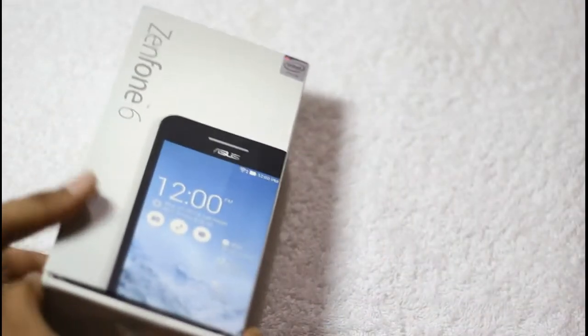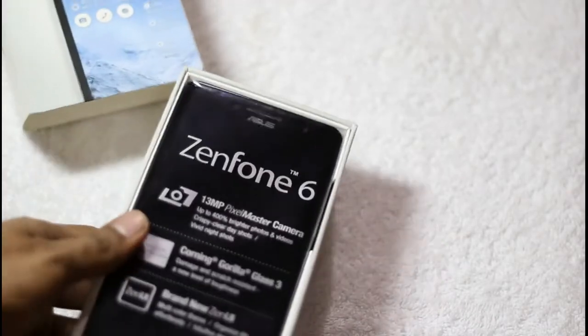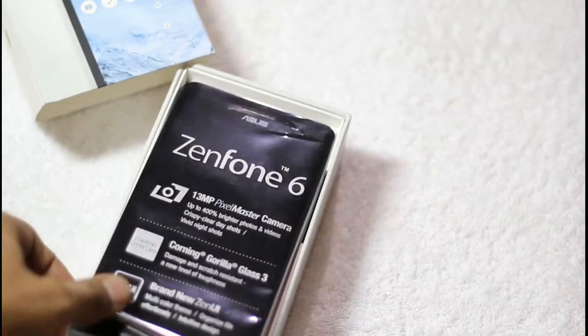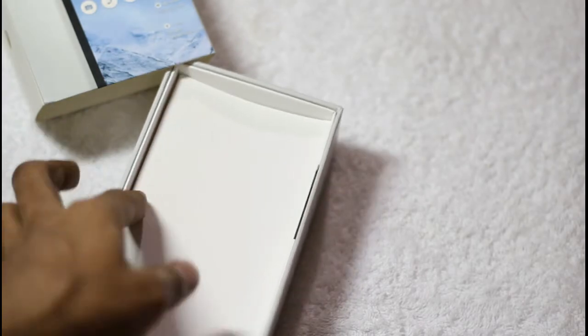So without taking much time, let's take out the smartphone. Ta-da! Here is the Zenfone 6 right on the top. Taking it aside for a while to take a look at its inside content.